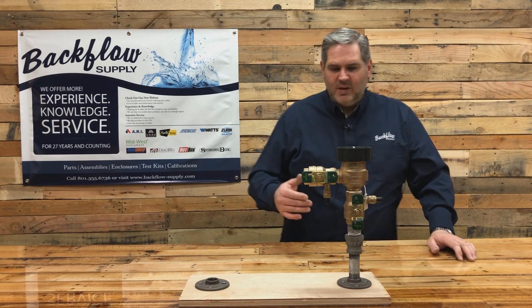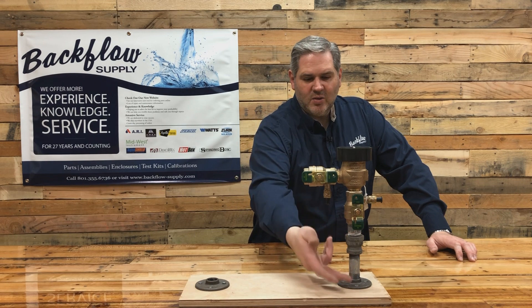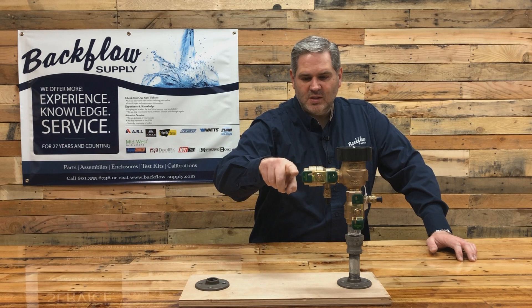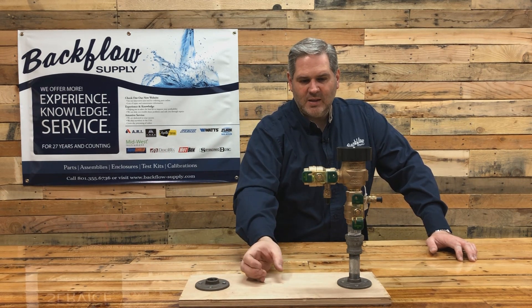Just a brief demonstration: this is the inlet side where water comes up, and this is the outlet that goes to your sprinkler system. Typically you'll see another piece of pipe coming out of here with an elbow that brings the pipe back down into the ground.